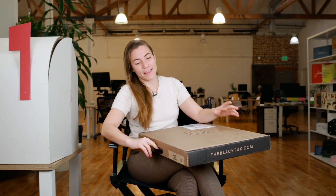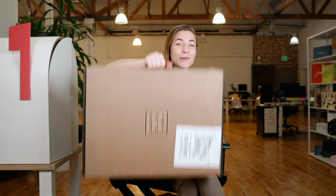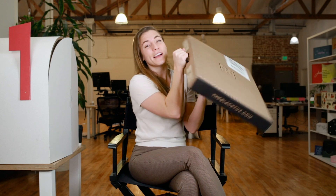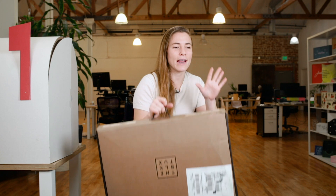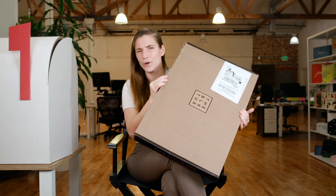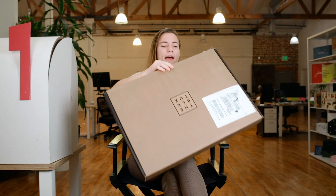Something that stands out right away is the handle. I love a package with a good handle, and you can tell by the way I'm carrying this that it's really sturdy. This is cool for a couple reasons: one, convenience. Let's say I'm a groomsman and I receive this, running across town to my groomsmen events — I can just grab this and run. It's slim and portable.